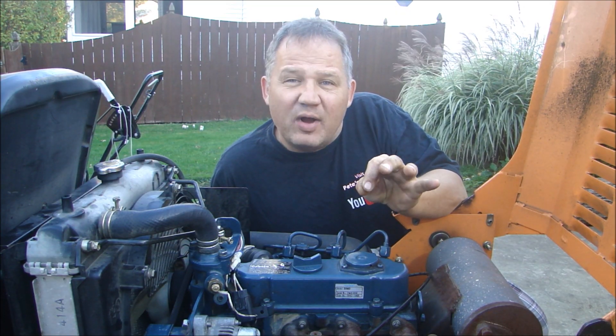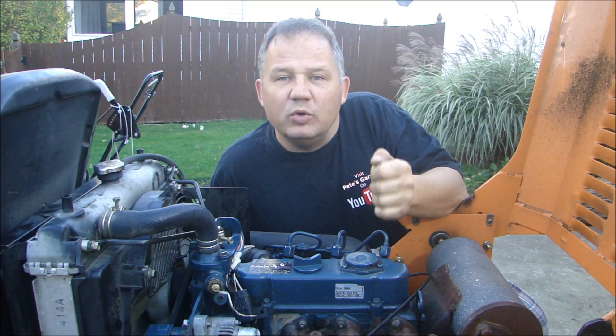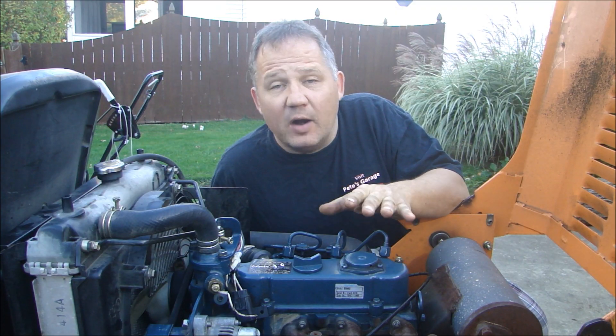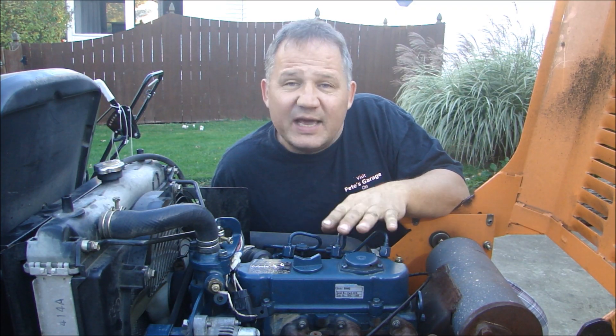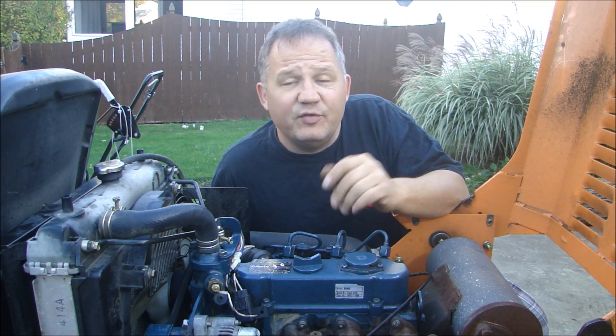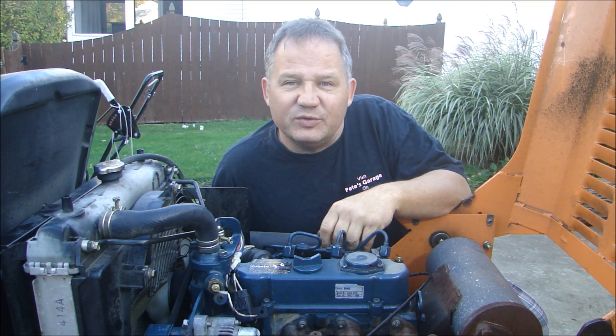The problem is at high throttle, under load, it starts to bog down and blows blue smoke. So it's bogging down under load at high RPM. Let's take it apart, take a look at the fuel system, and see what we can find. I have no idea what's wrong, but we're going to look and find out.